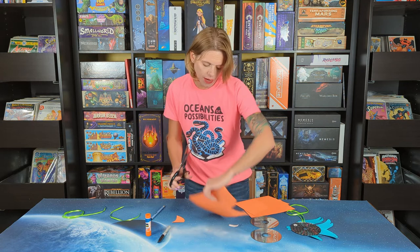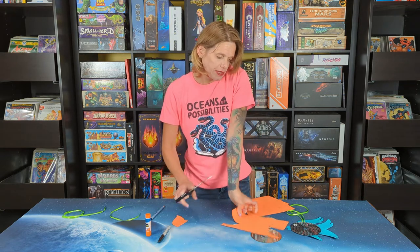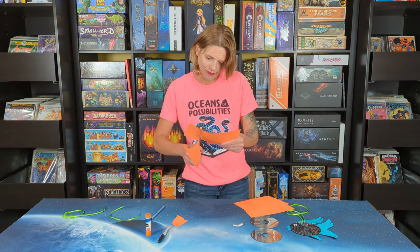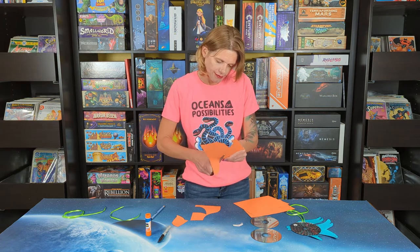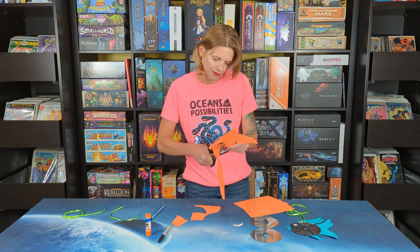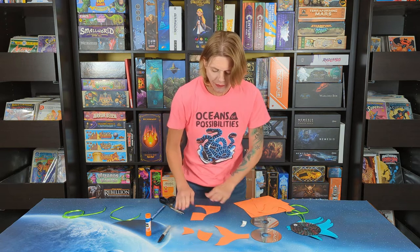Feel free to look at books or clip art to get some ideas of what kind of fins and tail you want your fish to have. Fish are all really different looking. Alright, so I have our fins and our tail.